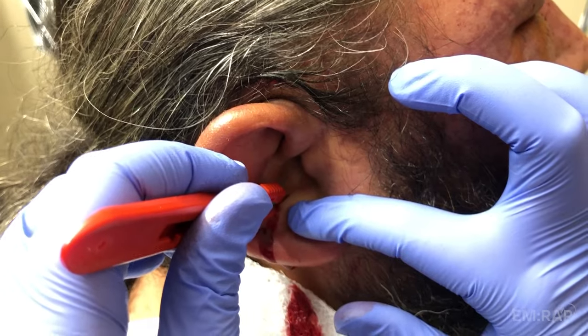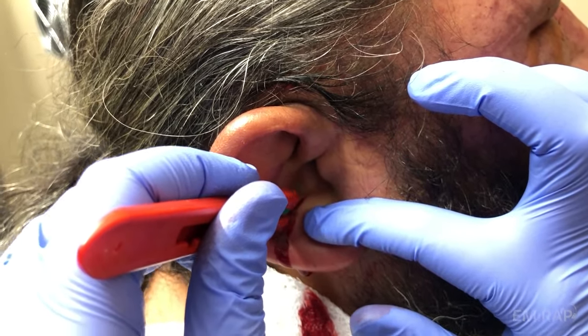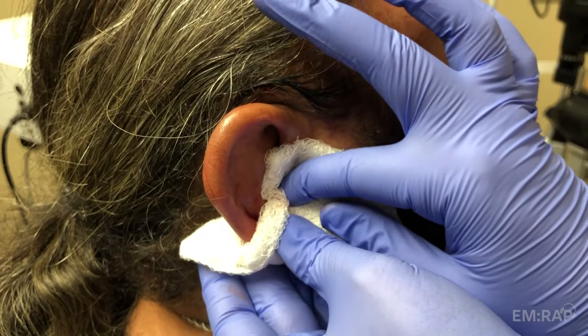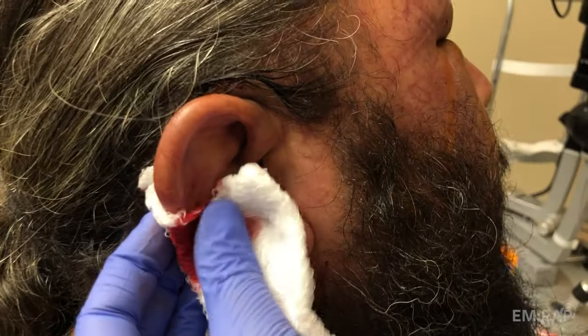We're doing a second incision. This one goes just inside the anti-helix, following that anatomic fold. Same steps here: gently deloculate, you can irrigate, and then use compression to remove the blood. Flatten that ear back down to its normal shape.